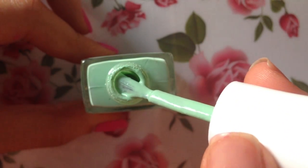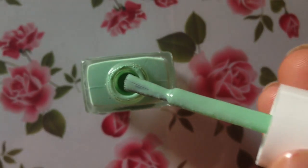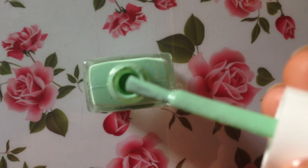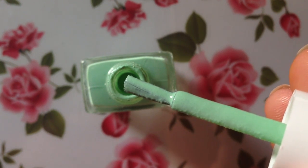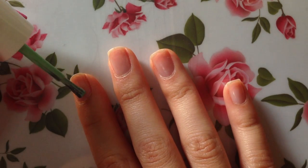If you take a look at the brush you can see all the little tiny speckles. I didn't notice it as much in the pink one, but in the green one you can definitely see the speckles on the brush. By the way, I picked up both of these nail polishes at Target and they're about six dollars each.